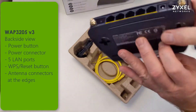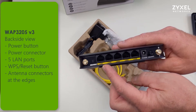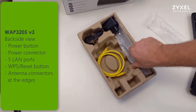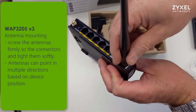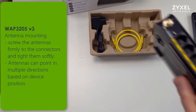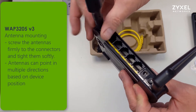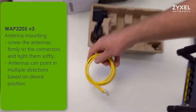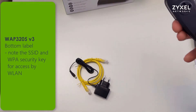There are protection covers on the device that protect from scratches, and the LED bar also has a protection foil. On the back side you can find the power button, the power connector, five LAN ports, WPS reset button, and the antenna connectors at the edges. After unpacking, you can attach the antennas to the connectors, screw them clockwise, and tighten them softly. Then bring the antennas in the direction you would like. On the connectors you can also attach separate antennas with a better dBi rate or directionality, which is used to beam wireless signal into a specific direction to reach more clients.